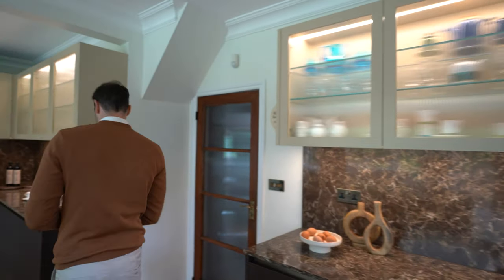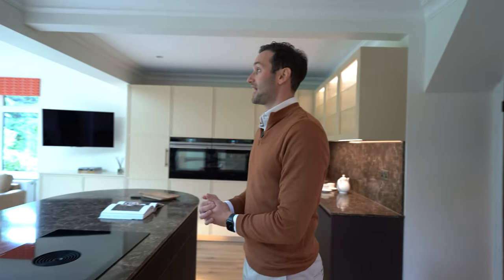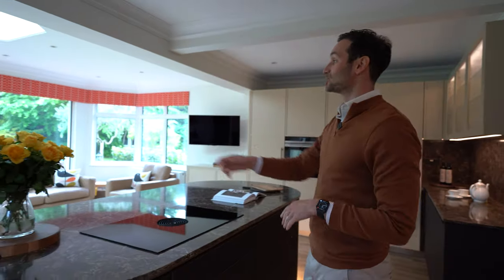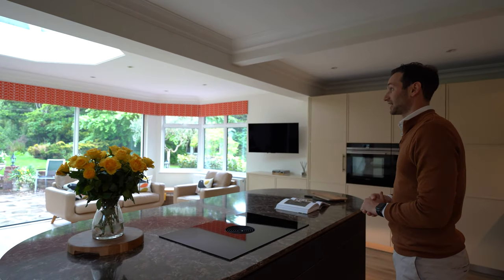Then we have the entrance into the kitchen, and behind me here is the island with the most phenomenal view into the garden. There's a lake in the garden, there's a tennis court — it really is stunning.